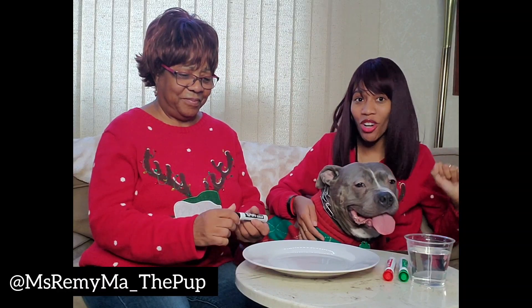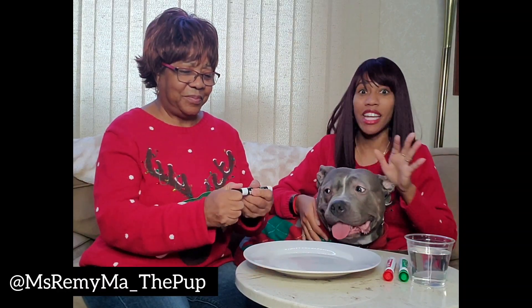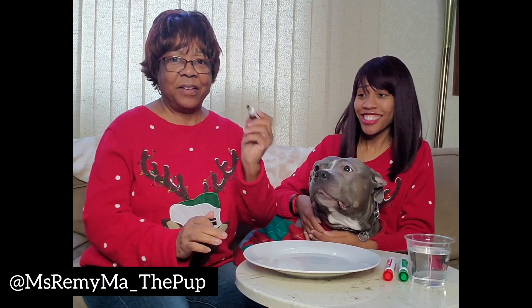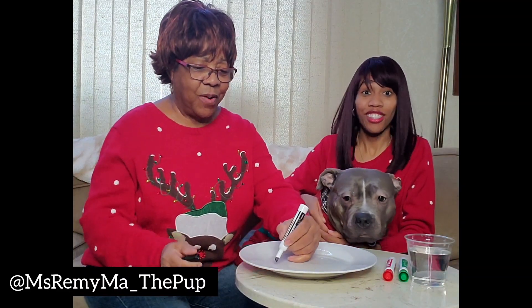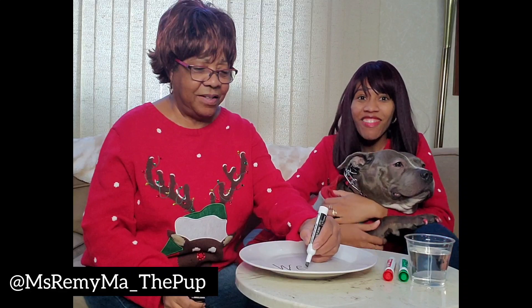Now I'm going to turn it over to Grandma Brewer, and she's going to show me and Remy this magic trick because we don't even know how to do it. First of all, we're going to take the Expo marker — black preferably — and we're going to write on the plate. We're going to write 'Merry Christmas.'